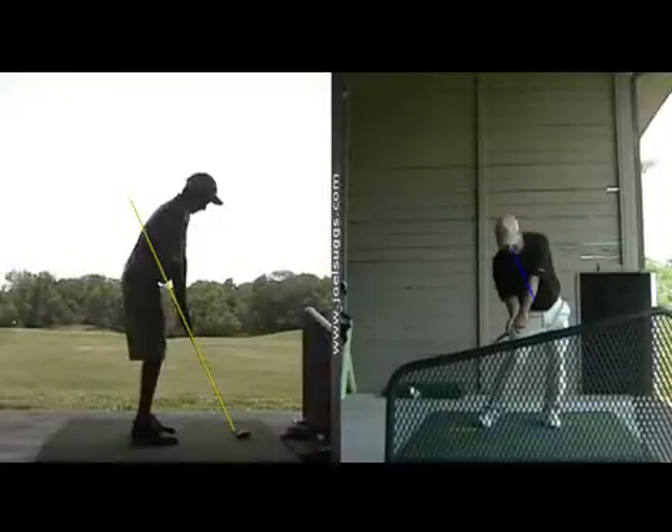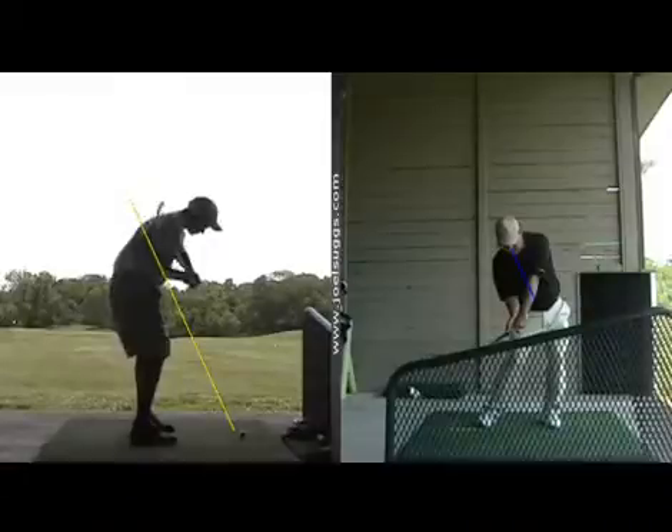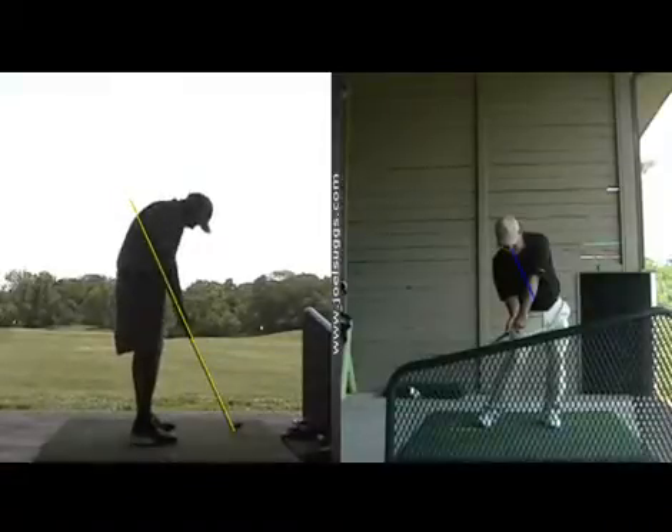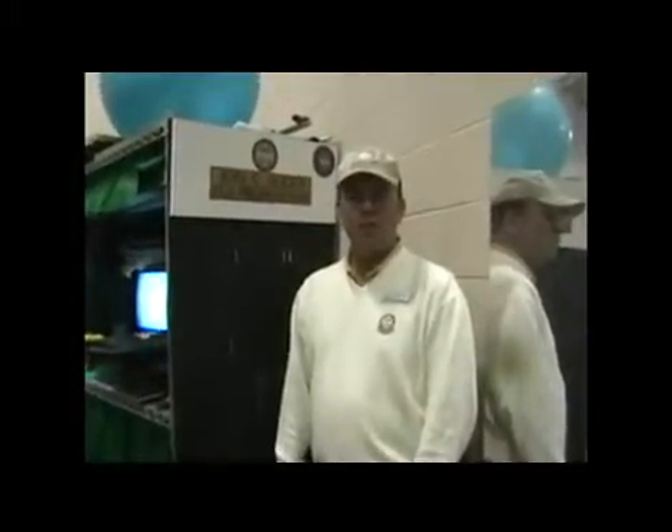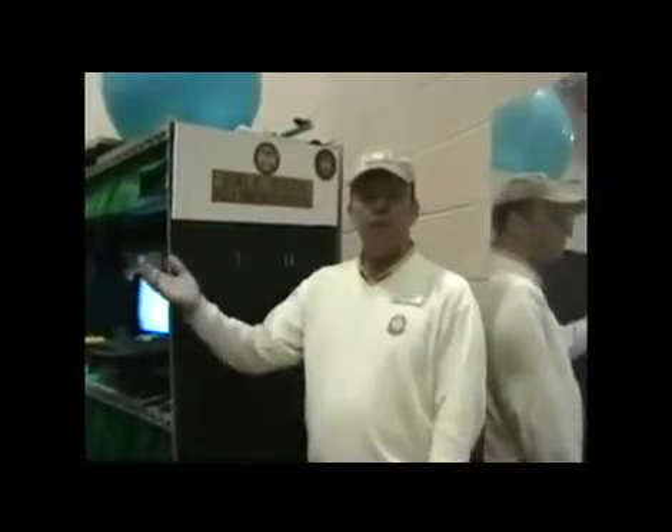That's a little bit more what it's starting to look like from this angle. This is Joel Suggs. I sure enjoyed meeting you down at the Symphony Golf Show this weekend and showing you your swing on the 2D equipment that I have. I want to take about two or three minutes to show you around. This is the studio I use in the winter for all my students. You can see the down-the-line camera angle and the face-on camera angle for our 2D equipment, and we also have 3D equipment to show your swing from six different camera angles.